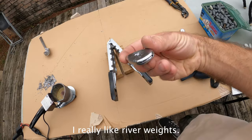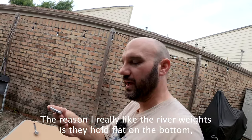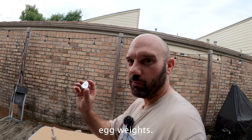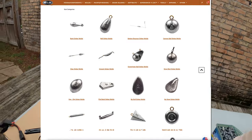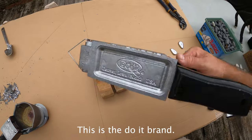I really like river weights. The reason I like them is they hold flat on the bottom, but they hold up really well in current and they don't slide around like egg weights. You can buy molds for just about any weight you can think of. The molds look like this — this is the Do-It brand.